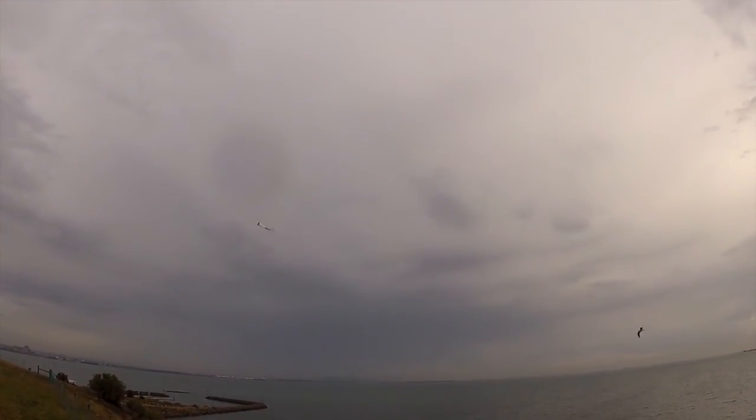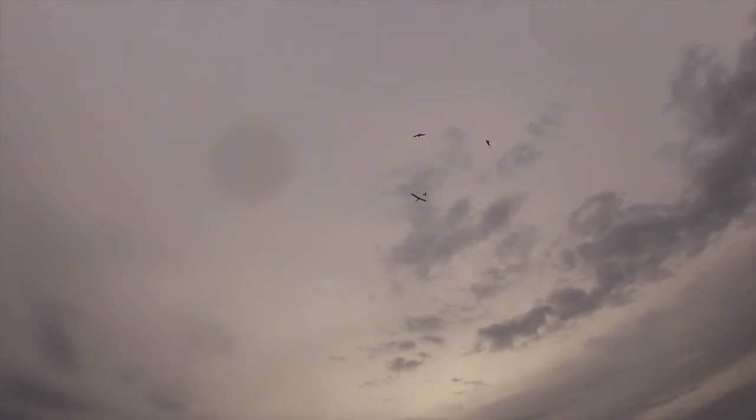That was a little bit of a tip stall there when I tried to do the inward turn, but this plane recovers very quickly from stalls.